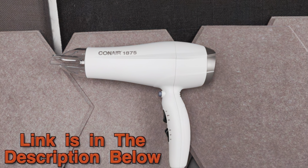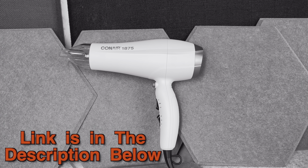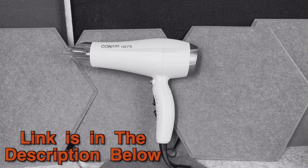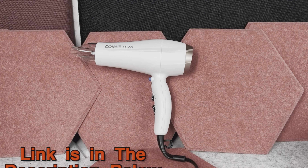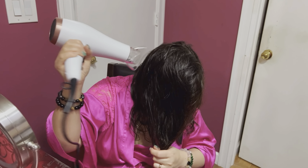Since this is a very quick video and I don't want to interrupt it later — if after watching this video you want to check this hair dryer out, the link and the disclaimer is in the description down below. Now please enjoy your video. Hi, today I want to show you this Conair double ceramic hair dryer.